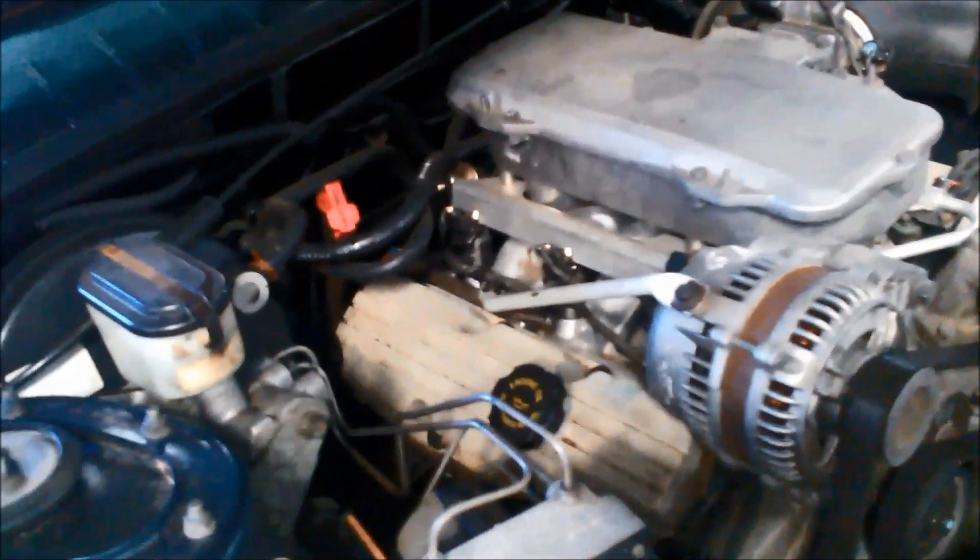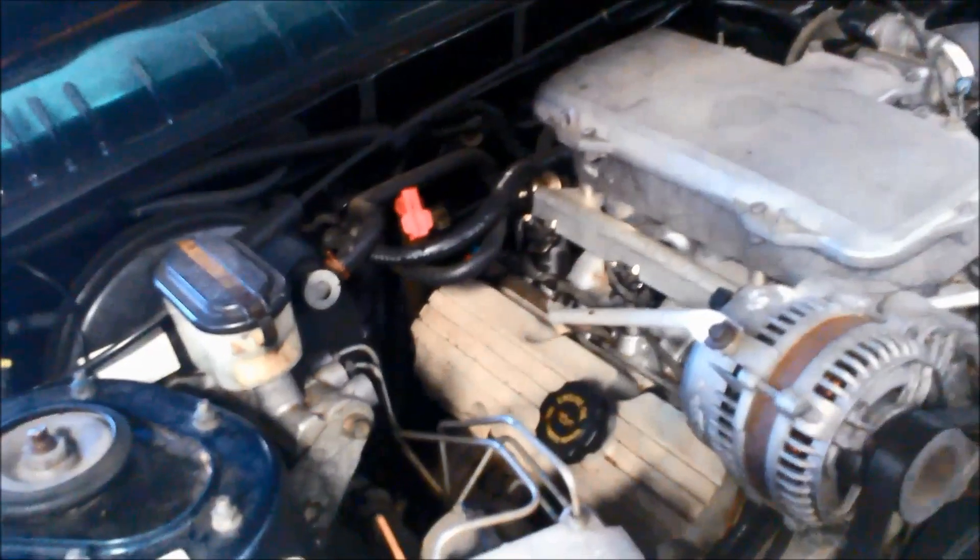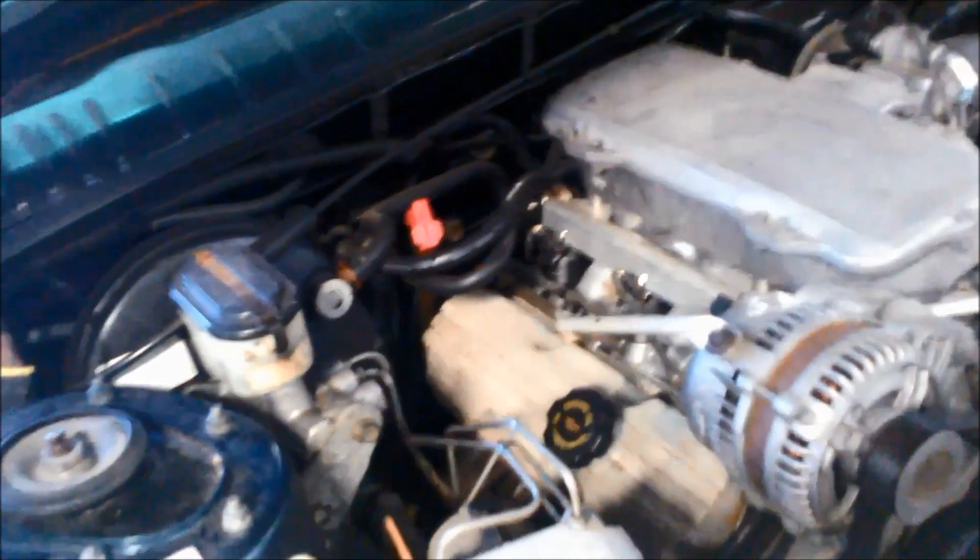The customer put a secondhand alternator in, which is quite noisy. Also, the battery terminals were a bit loose. When we charged the battery up it fixed the problem, but only temporarily. A few weeks later — she's probably done about 5,000 kilometres over the Christmas break — we've got the same problem again.